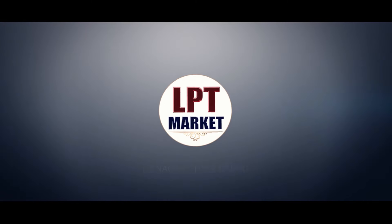Hello everyone, my name is IK Collections, shop number 205, LPT Market LB Nagar.